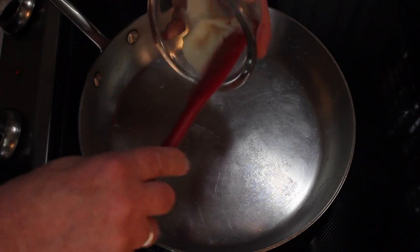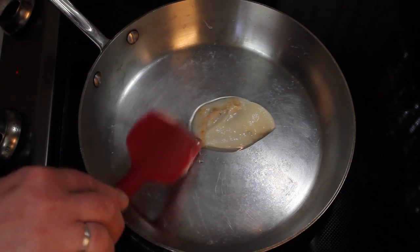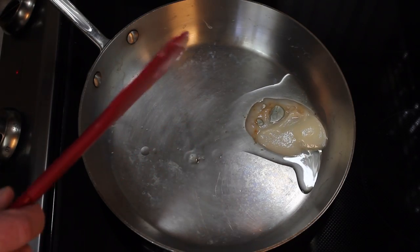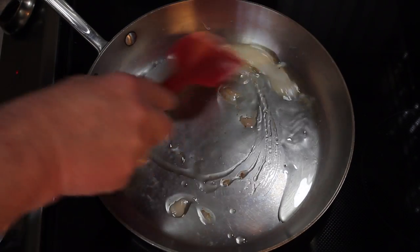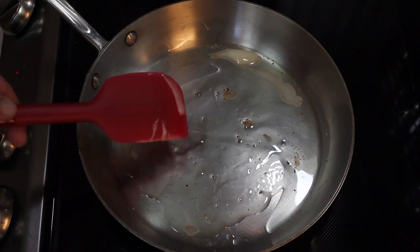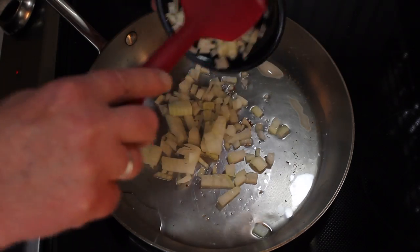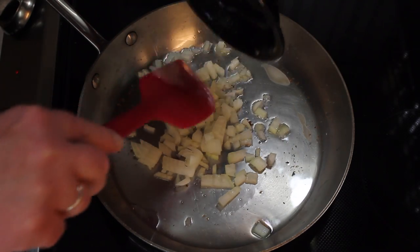I've been warming up my pan here. I'm going to put about three tablespoons of bacon fat in here, get this all around. This is going to be a meatloaf — the Elvis meatloaf.